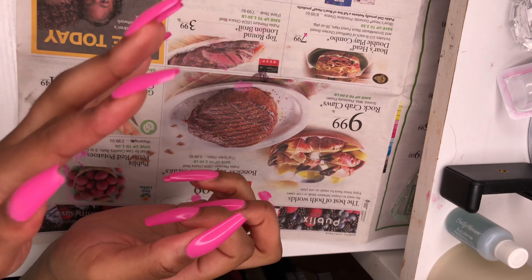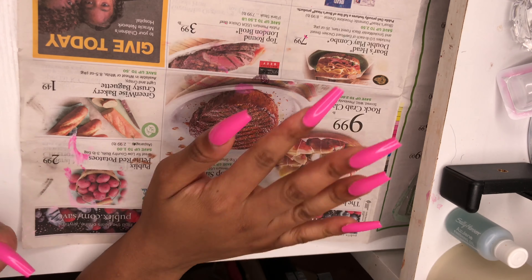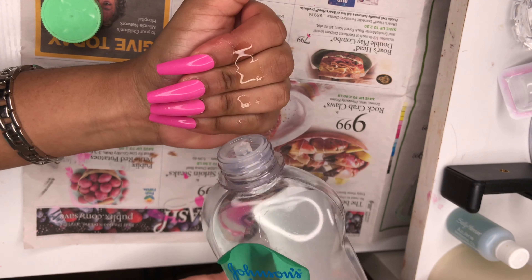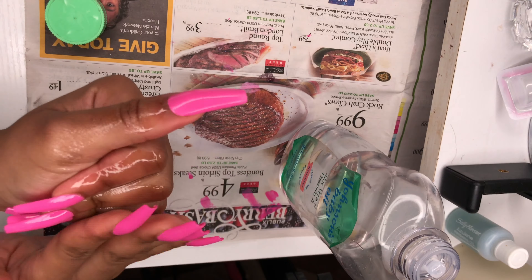Now I'm going to put on some baby oil. I think you can get baby oil at the Dollar Tree. You can get cuticle oil at the Dollar Tree — they had some, I just did not get any, I didn't feel like it. I always put so much, I don't know why.